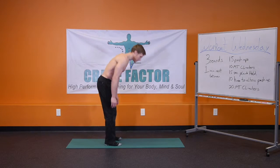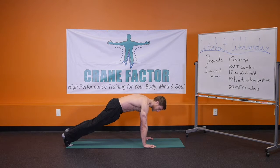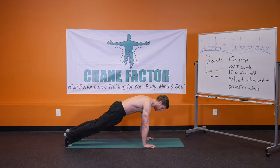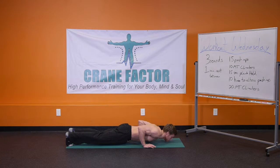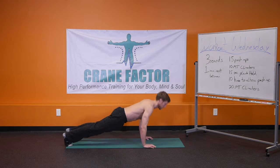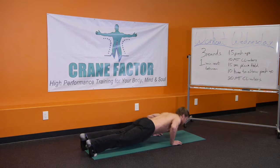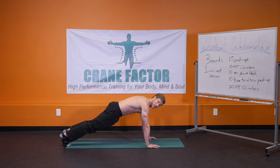Going into the push-ups. Palms slightly wider than shoulder width apart. We're going to bring the chest down to the ground, elbows come in towards the body, chest touches the ground, pushing right back up. Full extension at the top — that is the full version of the push-up.